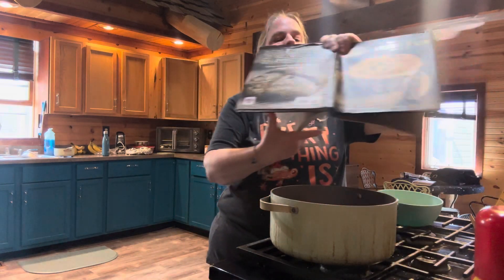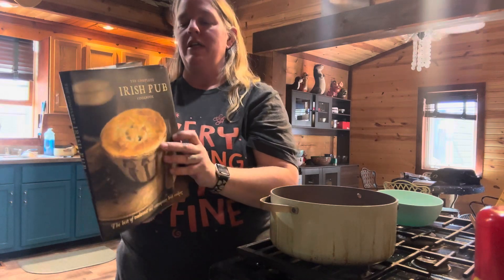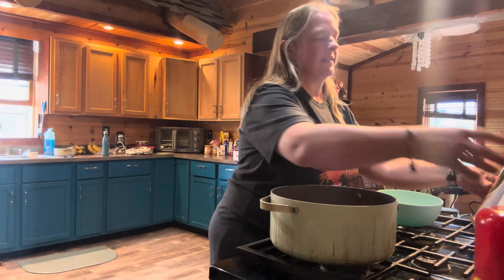Hello everyone and welcome to Journey with the Kellers. My name is Amanda Keller and today we are back in the Keller kitchen. We are going to be making something from the Complete Irish Pub Cookbook. Today's recipe is beef and barley broth — though it's kind of like a soup to me.